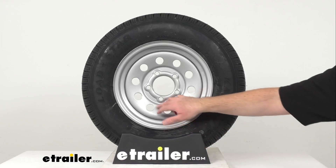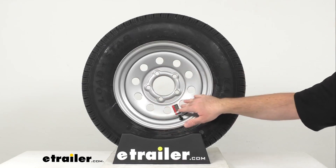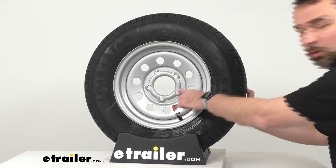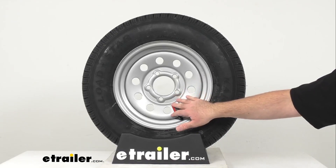This sturdy steel wheel with this modular design features a silver powder coat finish over an eco primer to resist rust, and the beveled holes are going to help keep this wheel securely in place on your trailer hub.